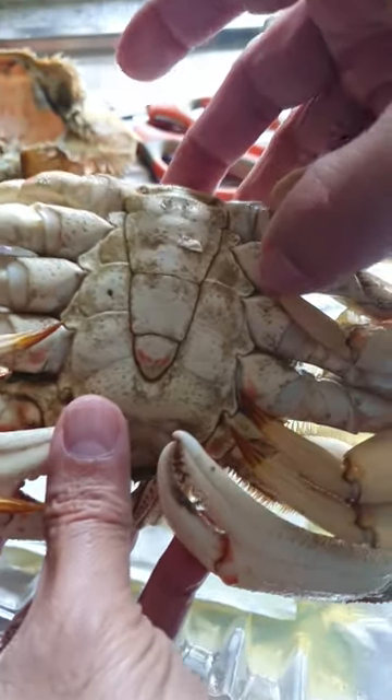Hold it like this and take off the shell. This is a male crab. If it's a female crab, it will be broader. Remove the flap.